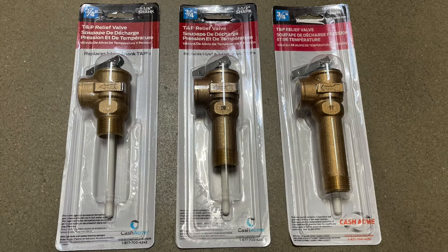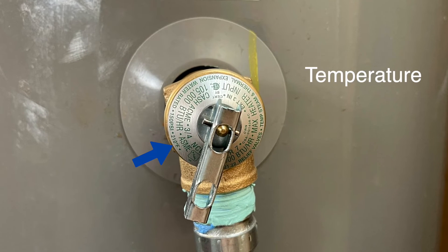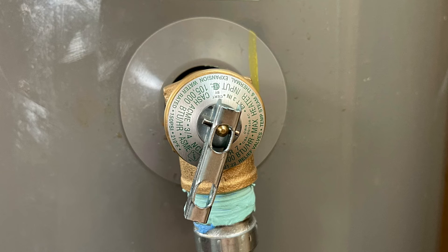There are four key criteria you should be looking at when shopping for your T&P relief valve: the temperature, the pressure, the BTU, and the length. All this information is found on your current valve.